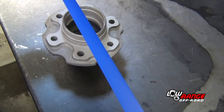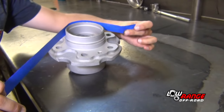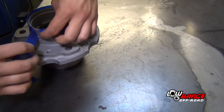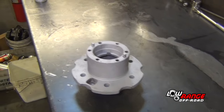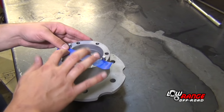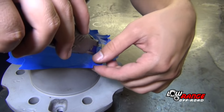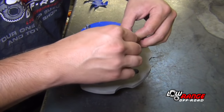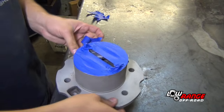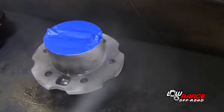Prepare the hub for painting by masking the areas where paint should not be applied. Mask the area of the hub where the seal contacts the hub as shown here. Also mask the area where the locking hub attaches to the hub. Trim the excess tape using a utility knife. Mask any remaining areas that should not be exposed to paint, then apply several coats of a fast drying enamel paint.